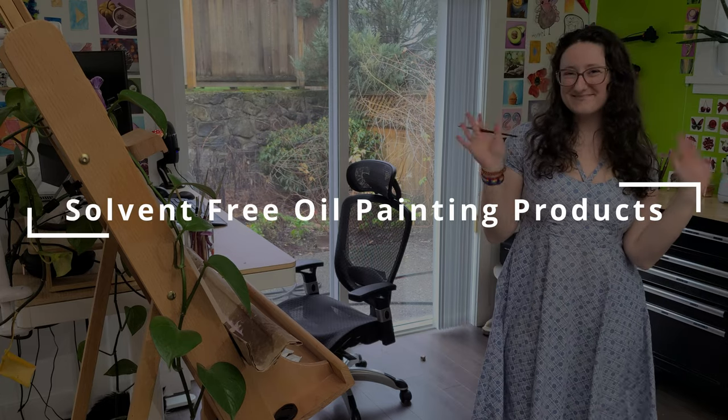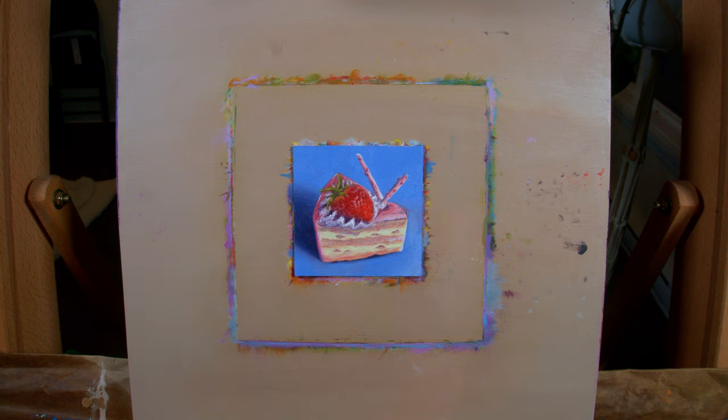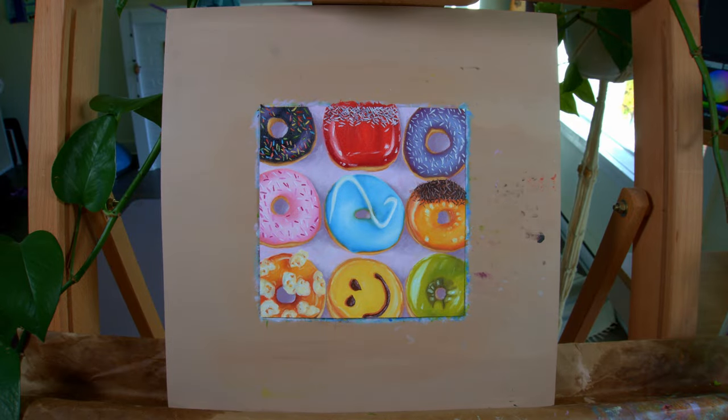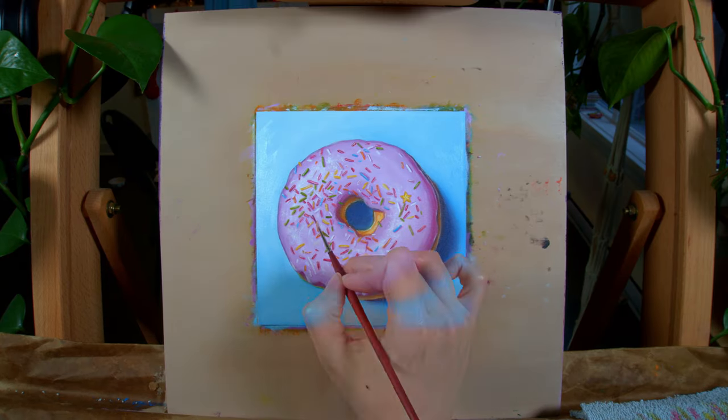Have you been worried about starting oil painting because of all the toxic solvents? Well, I thought the same thing when I first started, but there's a way to still achieve the results you want without all the toxic chemicals. Embarking on the journey of solvent-free oil painting is a great way to prioritize your health, but still get to partake in the wonderful world of oils.